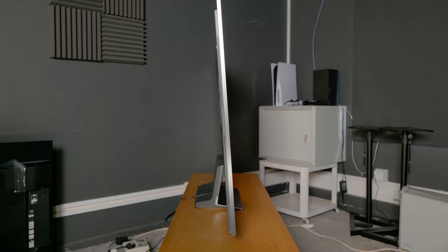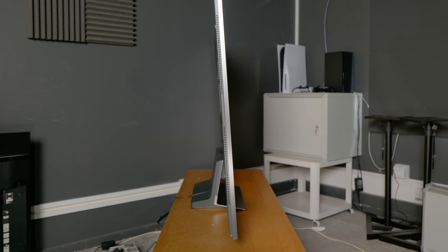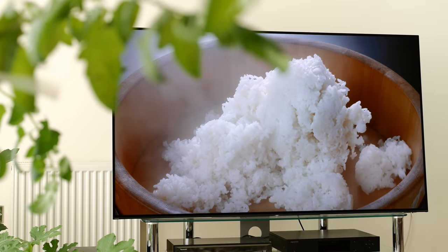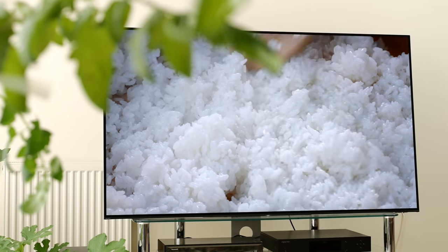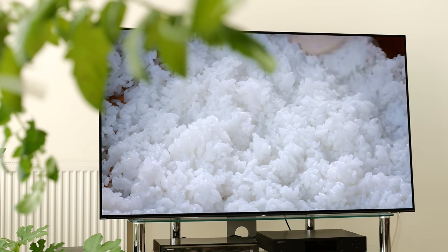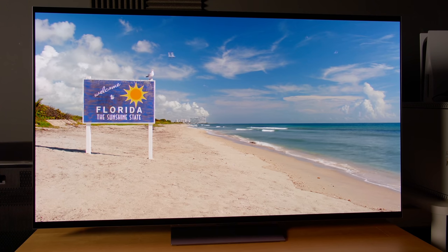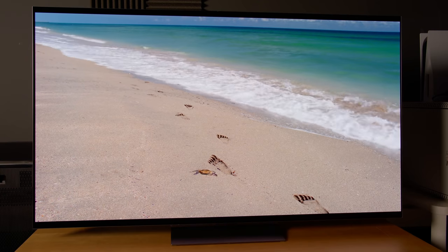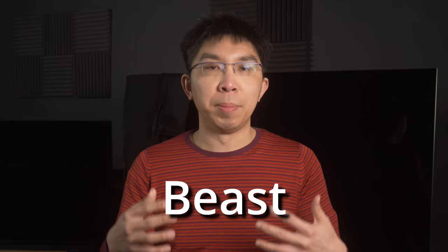Inspected from the side, the OLED screen leans slightly backwards when mounted on the central tabletop stand, but similar to what I experienced with Sony's lean-back OLED TVs, I quickly got used to it within a few minutes. What I care about is picture quality, and based on my first impressions, the LG G2 is certainly shaping up to be one of the best TVs you can buy in 2022, thanks to the inclusion of a heatsink which unlocks its beast mode.